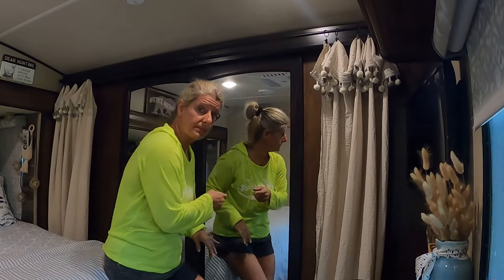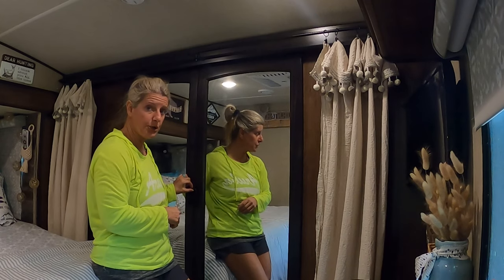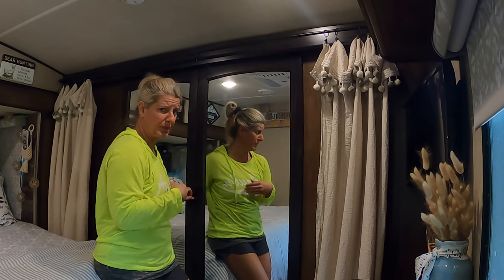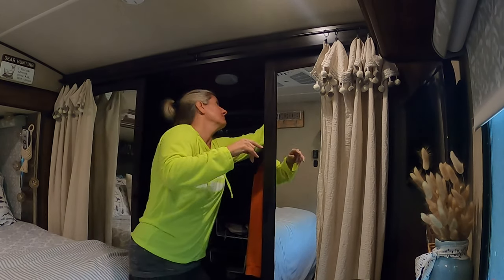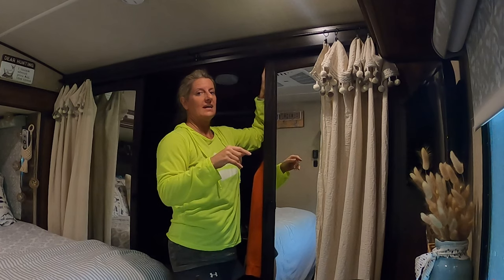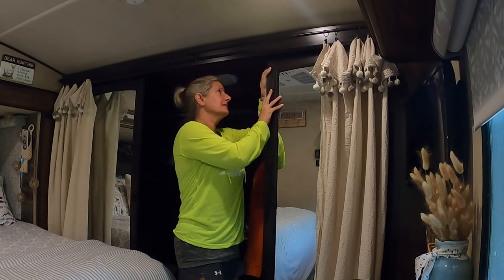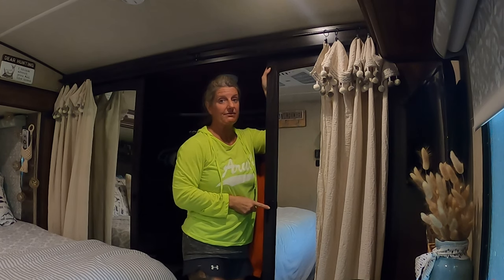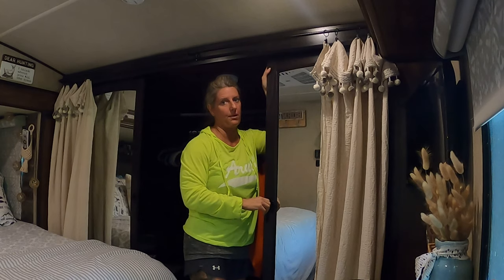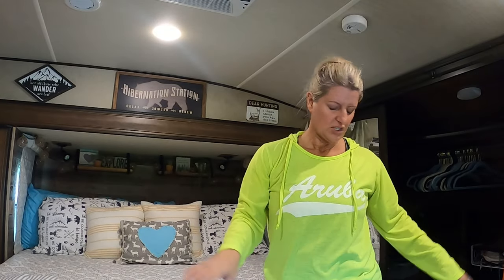Our closet doors have a latch here. I only latch this when we are stationary. But on travel days I push these back — it has an actual clip that you hook to hold them in place — because I've seen people post that they left this closed and locked it with the latch and it ended up breaking. I also have a rug up here to protect the carpet; I'll roll it up and put it inside the closet.